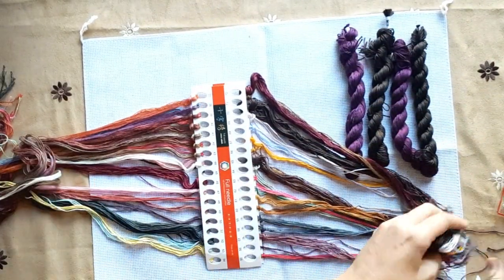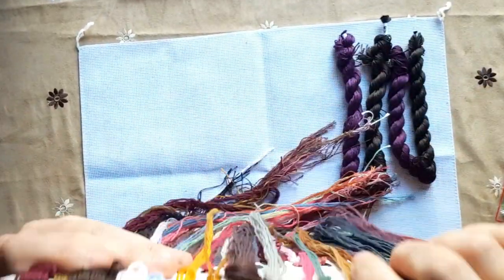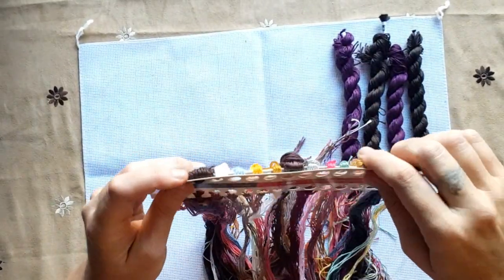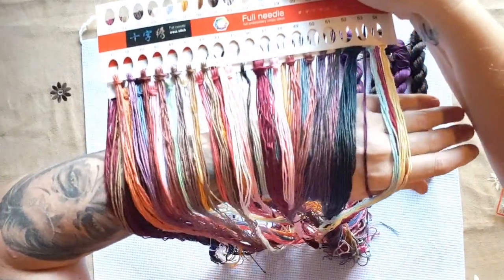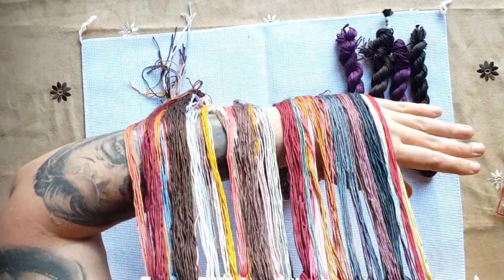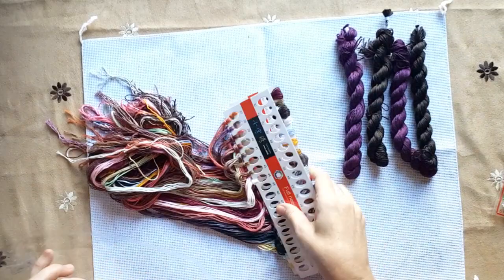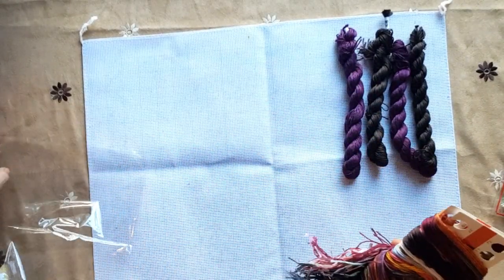Don't forget to go and have a look at what they've got — they've got magnificent stuff. They started selling the most beautiful 16-count aida as well. I'm ordering three of them! The colors on this cross stitch are very good — I've got one thing left to review.